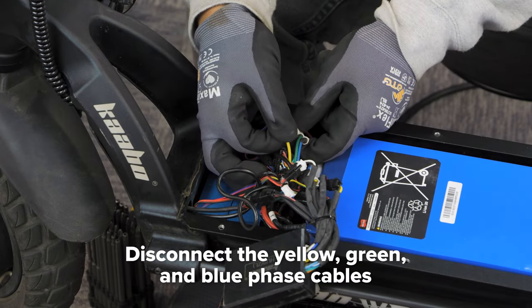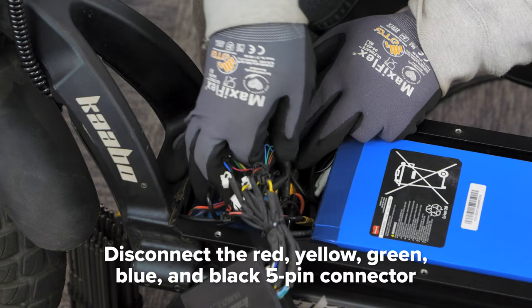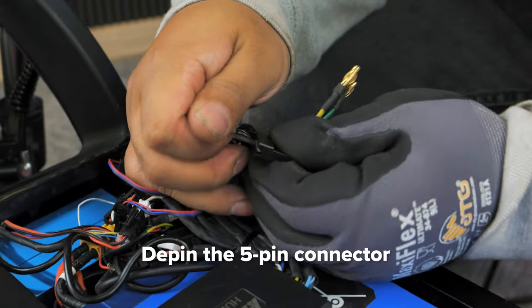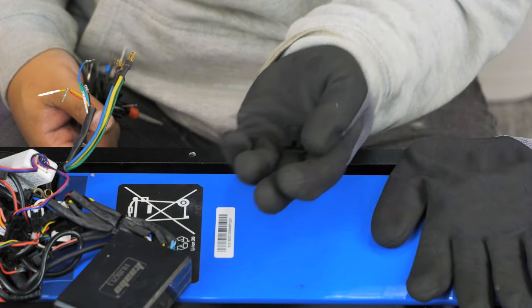For the front motor, disconnect the yellow, green, and blue phase cables. Also disconnect the 5-pin connector with red, yellow, green, blue, and black covered hall sensors. Next, use your pin removal tool to de-pin the hall sensors from the black connector. Save this 5-pin connector for later.